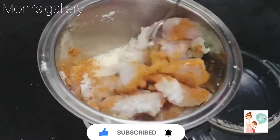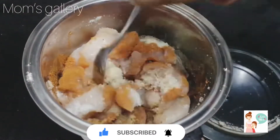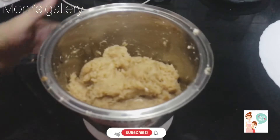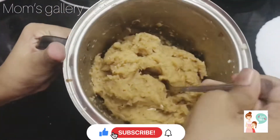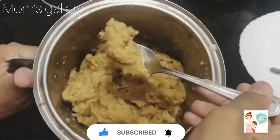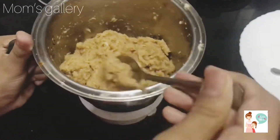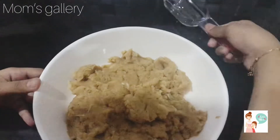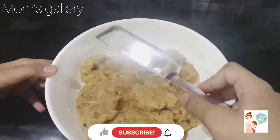Mix it all together well. Put it in a bowl and add 1 tablespoon of oil.